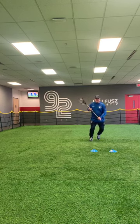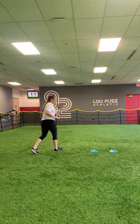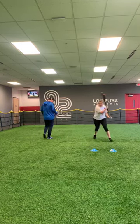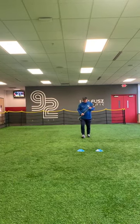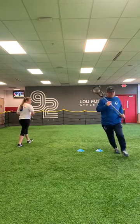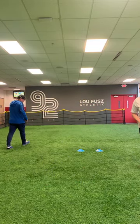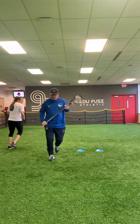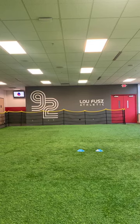Same thing with boys. Do a couple dodges, maybe six or seven, and really work on exploding out of that dodge. Make sure you're going both hands — do a couple right and then a couple left.